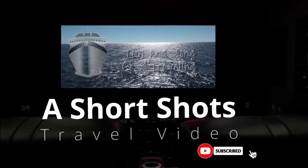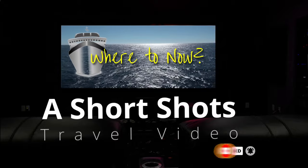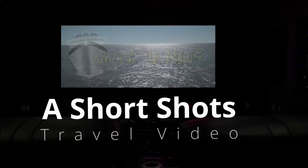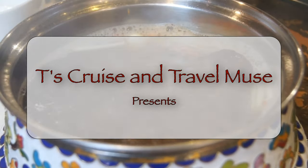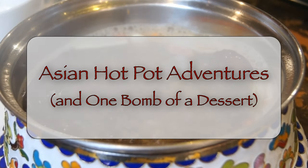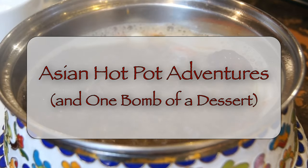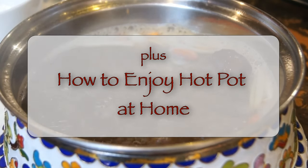Hello and welcome to another one of our short shots videos. This time we're going to do something just a little unusual where we will focus on one particular type of food — in this instance, Asian hot pots. And then at the end of the video we're going to show you just how easy it is to do a hot pot at home. Stick around to the end of this video for one bomb of a dessert.